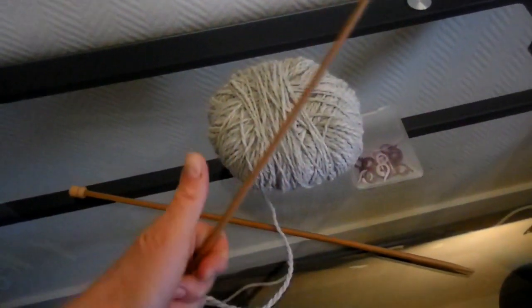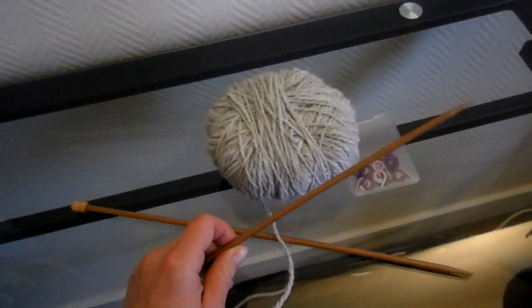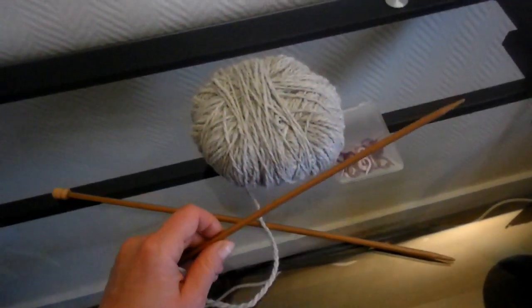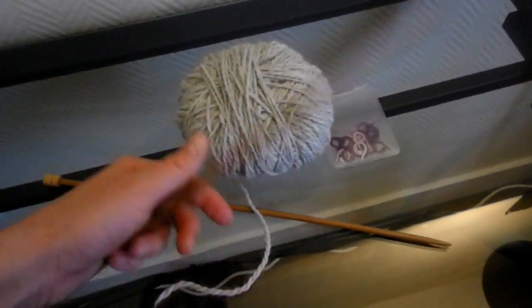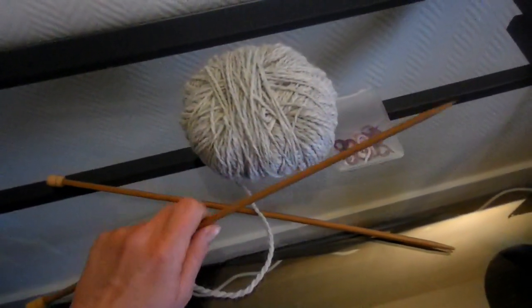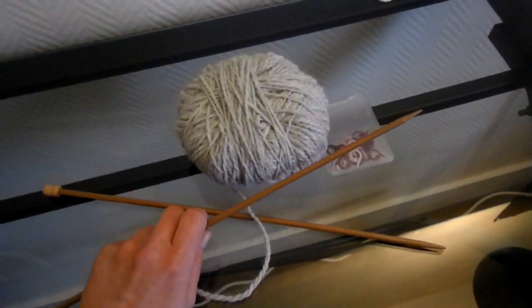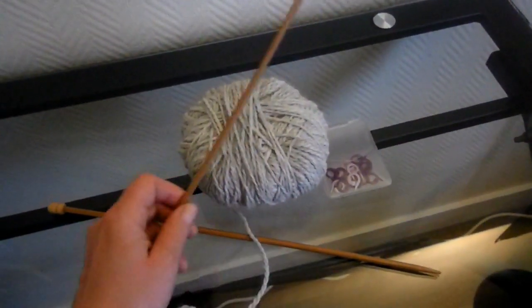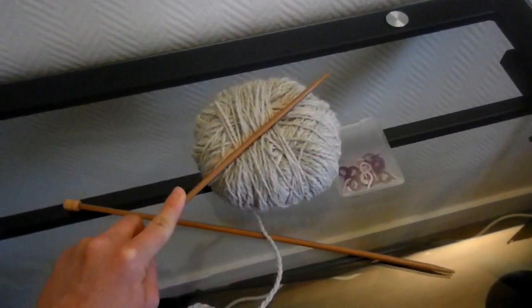J'ai décidé de faire un modèle de chaussettes qui est de ma propre conception — je le précise, je n'ai pas copié sur d'autres vidéos tutoriels. Ce modèle va vous permettre de réaliser simplement et très rapidement, avec de la laine moyenne, une bonne paire de chaussettes bien chaudes. Il y aura une couture à faire, étant donné que c'est un tricot en aller et retour. La couture sera sur le dessus du pied.